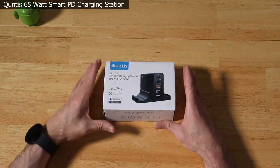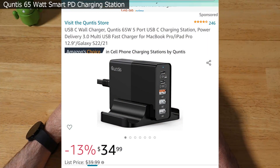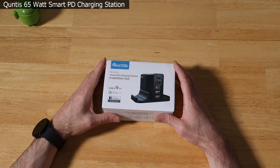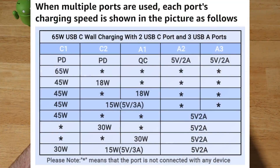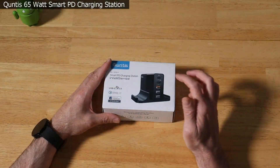Today we're going to be unboxing and taking a look at the Quintus Smart PD 65 watt charging station, which features three USB-A type ports — one at three amps and two at two amps — and also two USB-C ports. One of these is super fast charging at 65 watts, and the other goes down to around 30-35 watts.